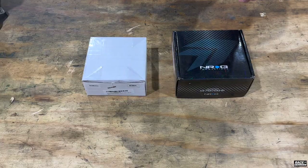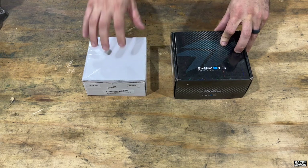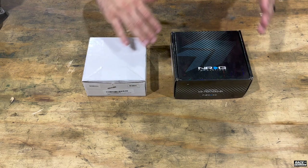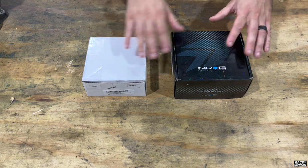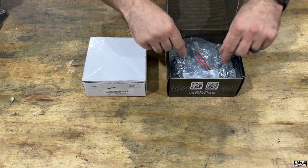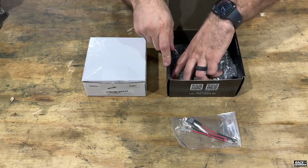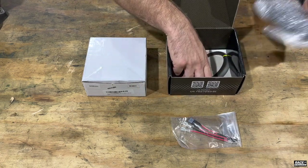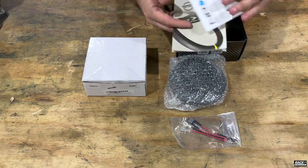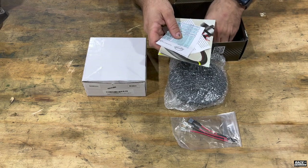We're going to start off with the NRG one. Both of these are for the E36 platform, but both companies make them for pretty much any chassis out there — not just BMW. If you have a Honda or Nissan or anything like that, they still make these as well. Inside it comes with the electrical pigtails for your horn, which is really nice, the hub, some pamphlets, and a sticker.